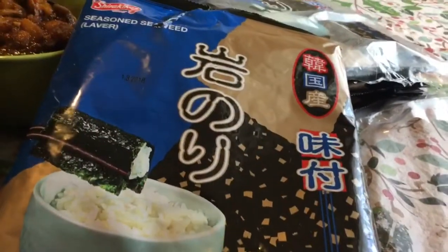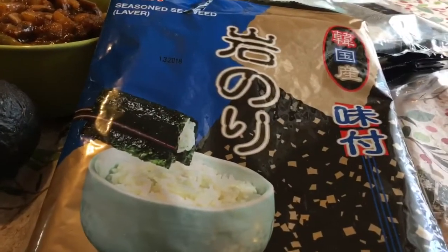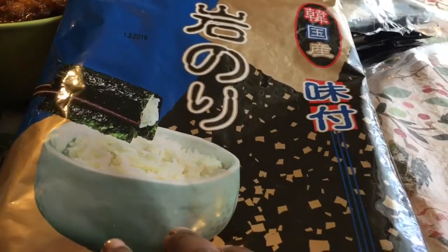Today when I went out to take my daughter to the DMV, there was an Asian store nearby, which was really good because I was looking for some seasoned seaweed. This particular kind here — you get five packs and in each pack is five sheets of seaweed. This is the way it looks; it's roasted already and seasoned already, lightly seasoned with some oil and some salt.